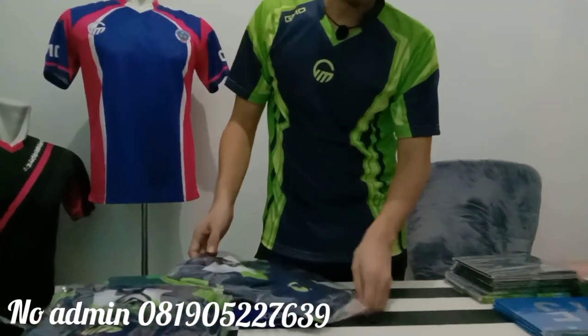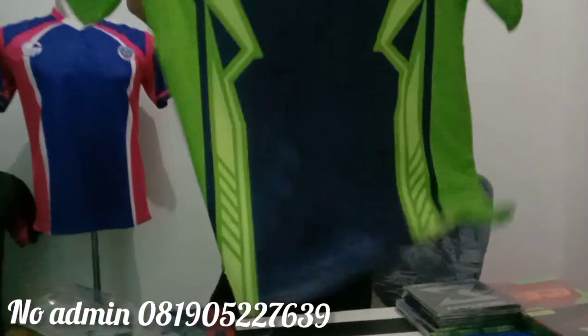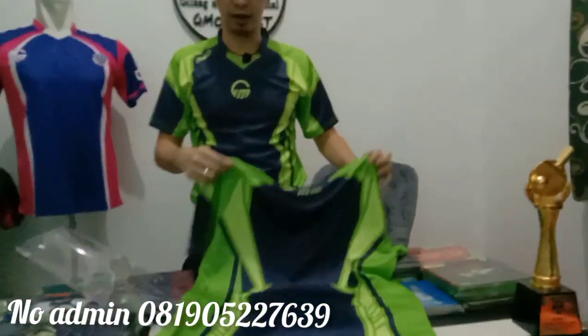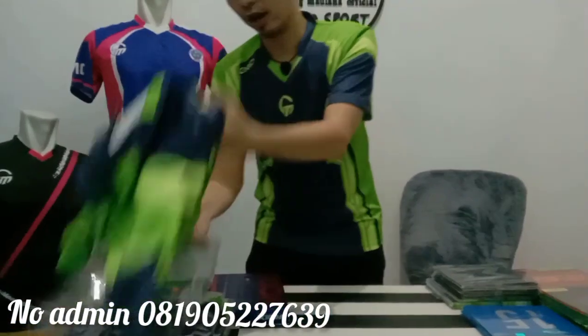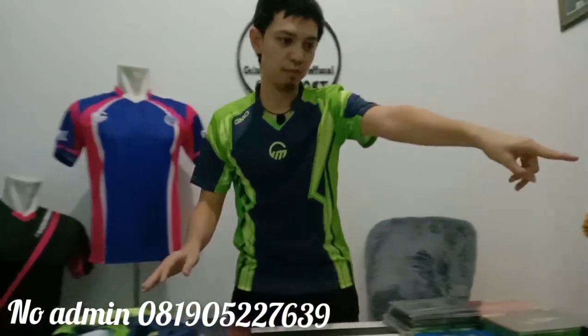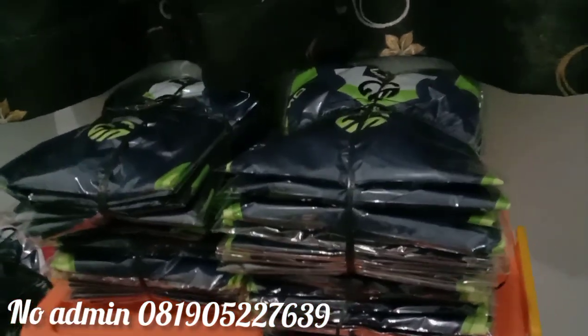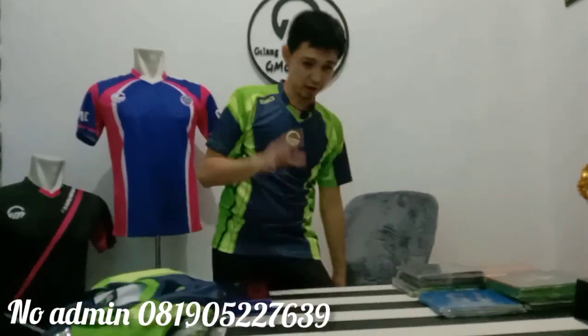Nanti info bahwa barang baju ini sudah jadi. Ini ukurannya XL, yang saya pakai adalah ukuran M. Yang sudah berapa hari banyak yang nanya barang baju jersey Game of Sports, sekarang sudah ready. Barangnya banyak, ukurannya M, S, L, XL, XXL — sampai XXL juga ready. Saya hanya infoin itu.